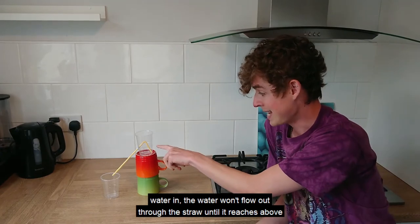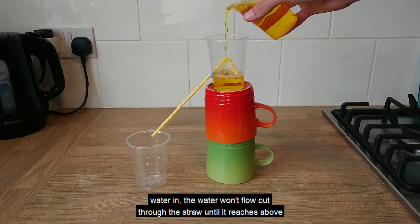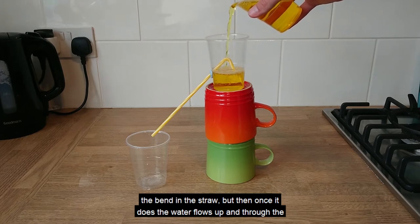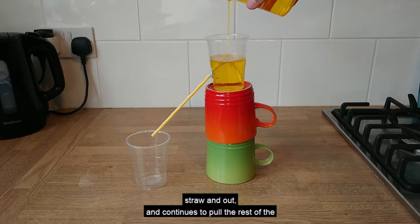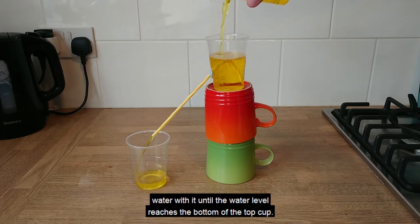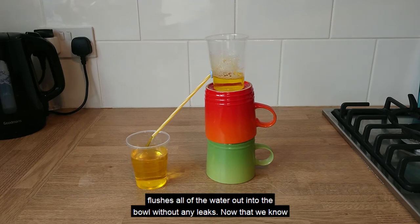When I pour the water in, the water won't flow out through the straw until it reaches above the bend in the straw. But then once it does, the water flows up and through the straw and out, and continues to pull the rest of the water with it until the water level reaches the bottom of the top cup. So when you press the lever on your toilet, that starts the siphon going and flushes all of the water out into the bowl without any leaks.